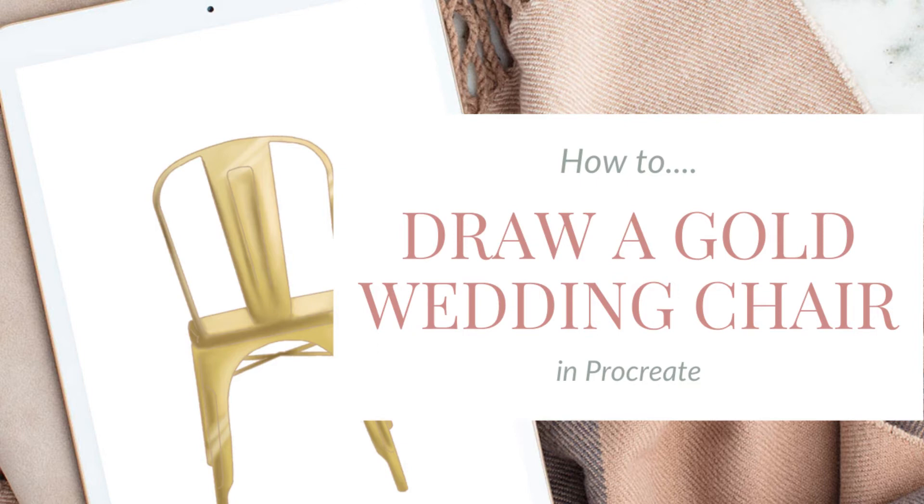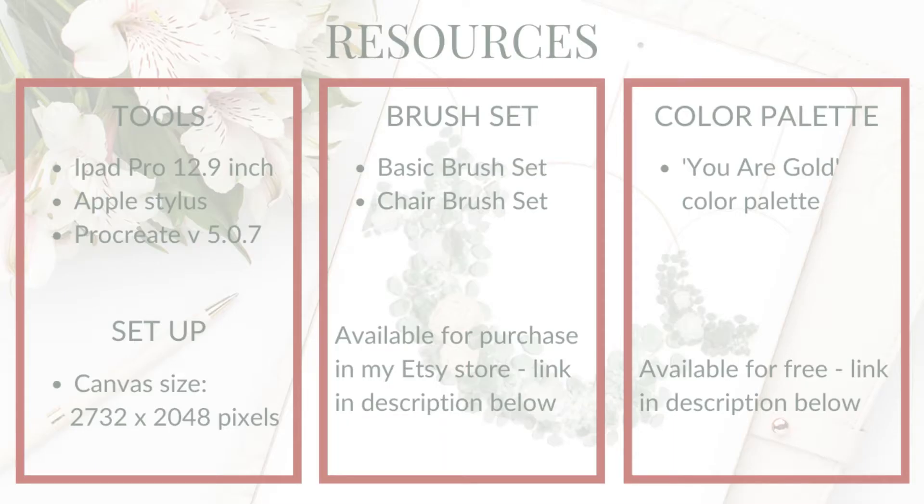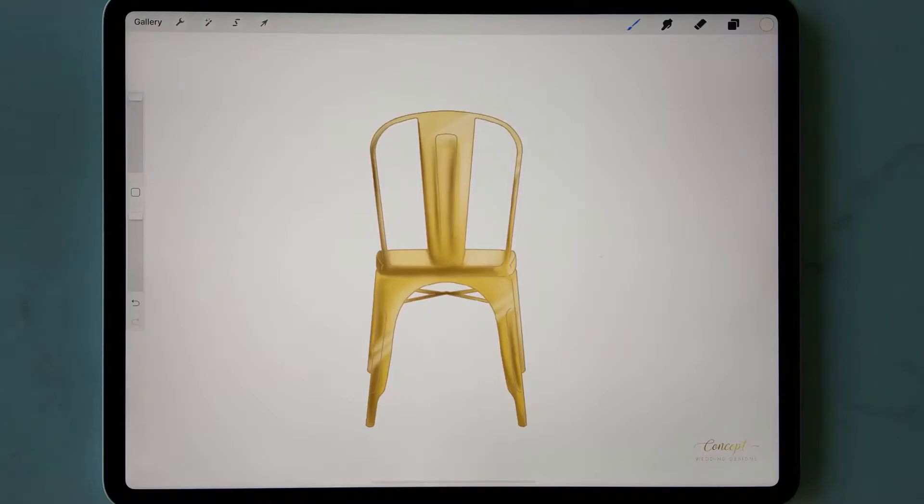Welcome to this wedding illustration tutorial. I'm Joanna, founder of Concept Wedding Designs, and today I'm going to show you how to create this gold metal effect wedding chair using one of my Procreate chair brushes and the same process I use to create custom wedding illustrations in my own business. I'll be using an iPad Pro and Apple stylus, Procreate version 5.07, and brushes from my chair and basic brush sets, linked in the description below. I've created a screen-sized canvas and I'm using my UR Gold color palette, which you can download for free using the link below. Okay, let's get started.